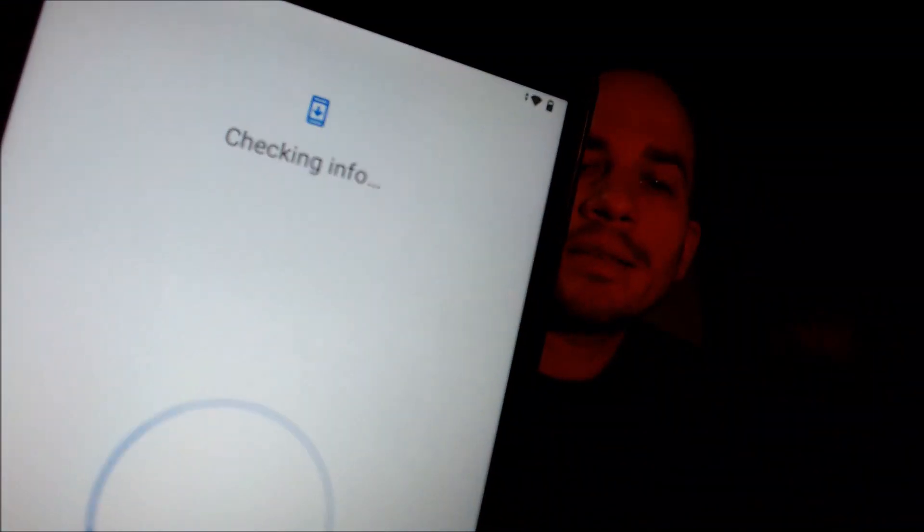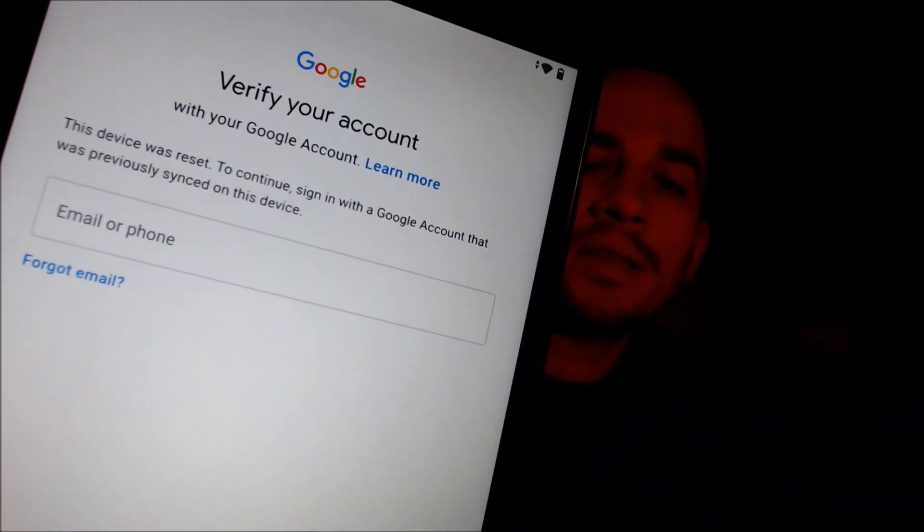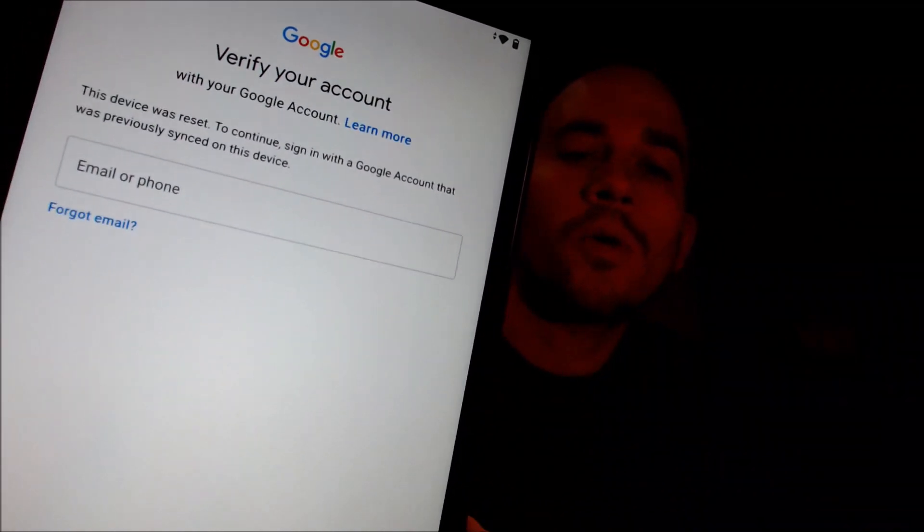or if we tap on 'use my Google account instead,' it'll pull up the second option that tells us that we can also sign in with a Google account that was previously used on the device in order to be able to continue and get through the rest of the setup steps and use the device as normal.